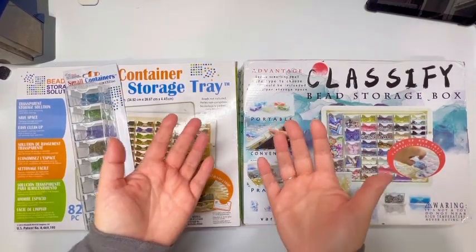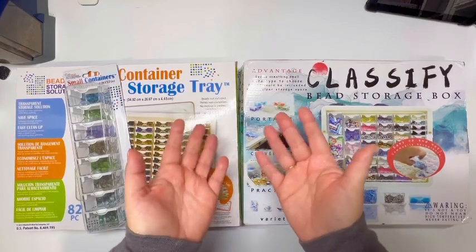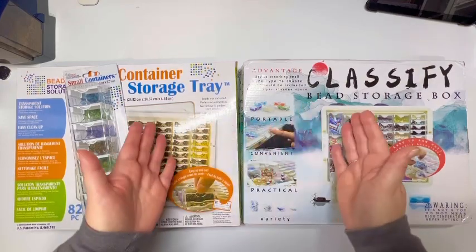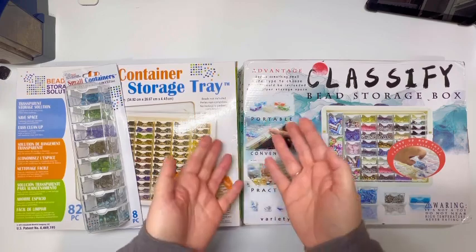Hello, it's Knits for Sanity and welcome to my channel. Today I am doing a comparison — really more of an unboxing — between two items that are supposedly pretty much identical.